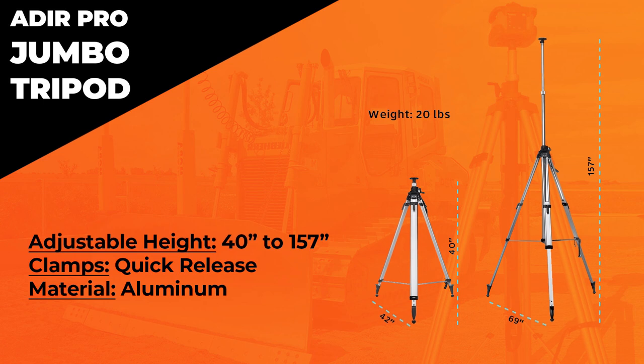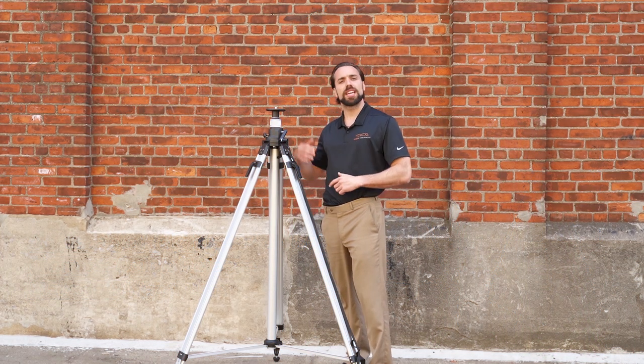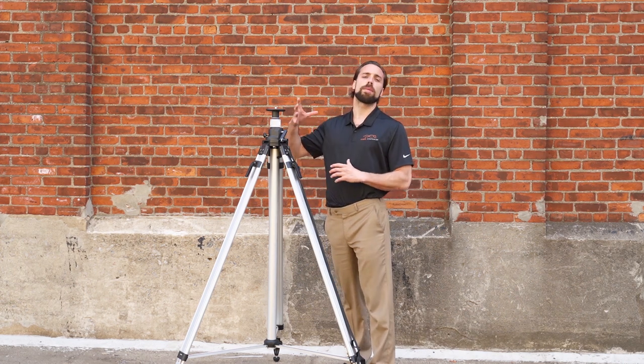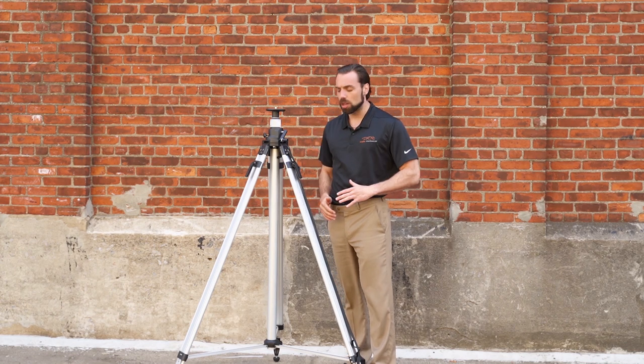157 inches — that's over 12 feet worth of tripod. Who would use that? A lot of guys in the agriculture industry use it when they need to get over cornfields, and even when you need to get over really tall equipment like excavators and booms. So it's for specialized work.